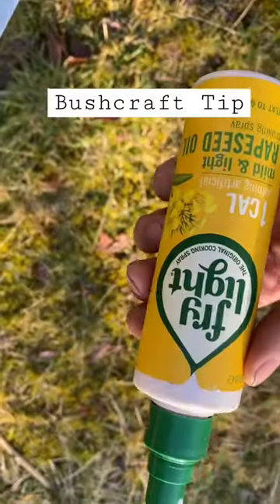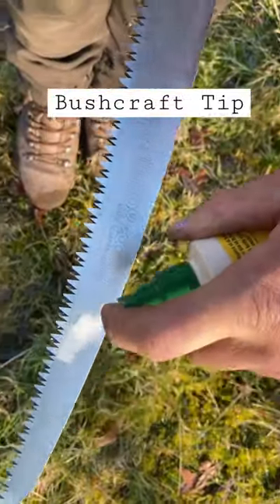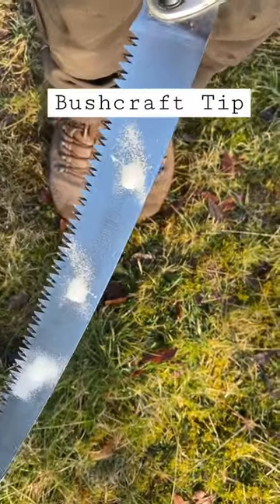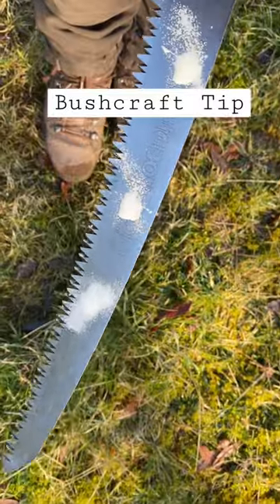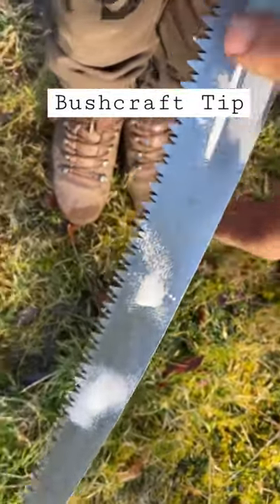What I use is just a little bit of this that I use when I'm cooking. Just oil your blade up, and it just prevents that blade from rusting up. I can assure you you'll see a huge difference, and the life on your blade will last a hell of a lot longer.